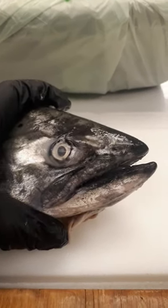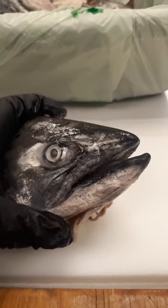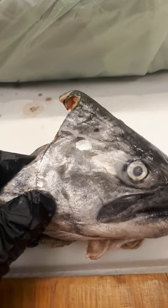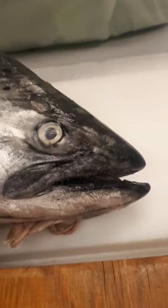When you ID a fish, you have to look at certain features, especially when you're trying to ID and record what you caught. This is a chinook — I've given it away. All I have to go by is this salmon head right now.